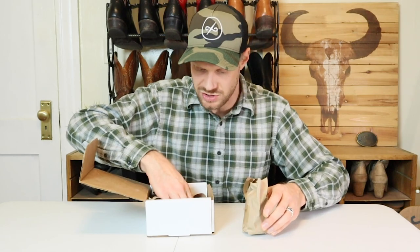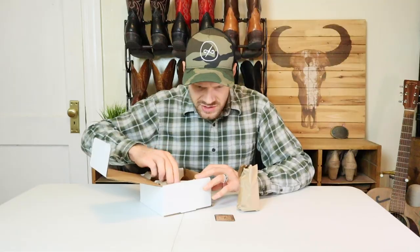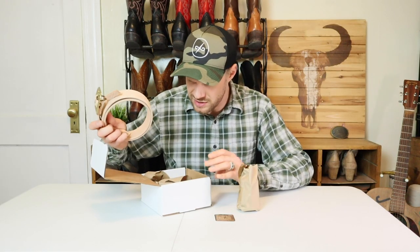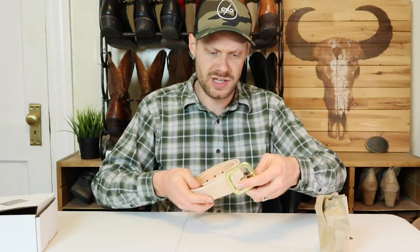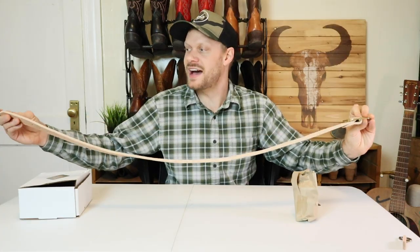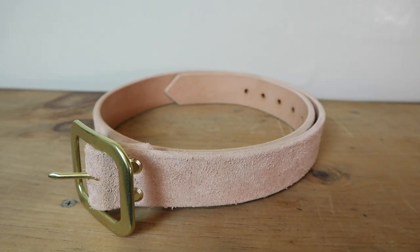This is the natural veg tan Zolution belt. We have other things in here as well. It smells really good — this whole thing smells great. This is a beautiful belt. Natural veg tan leather — I love the look of natural veg tan.